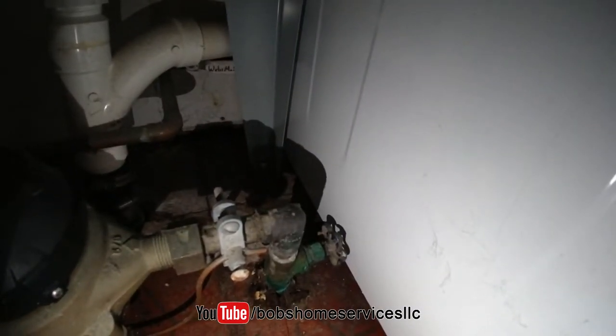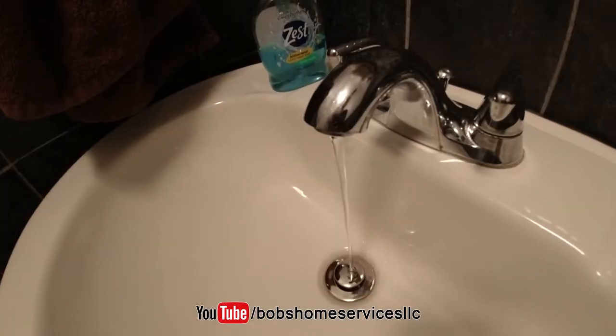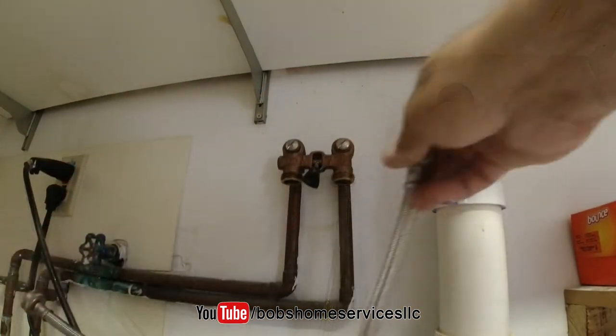Step one: turn off the water supply in your home. Step two: reduce the pressure in the water lines by draining them at the lowest level of the home. Step three: disconnect the hoses — just remember some water is going to come out of them.